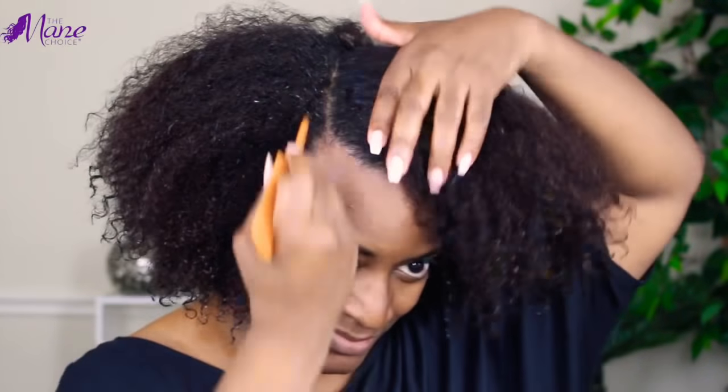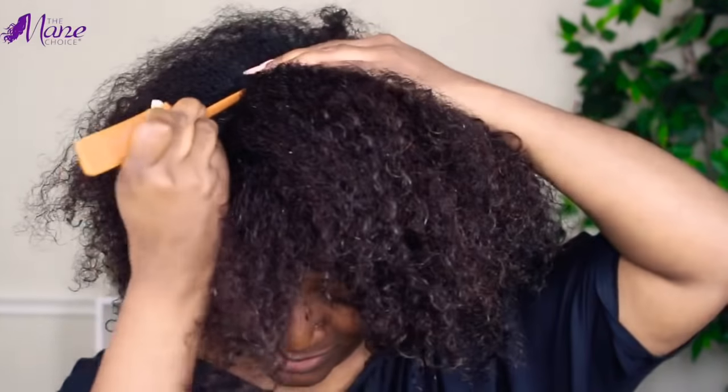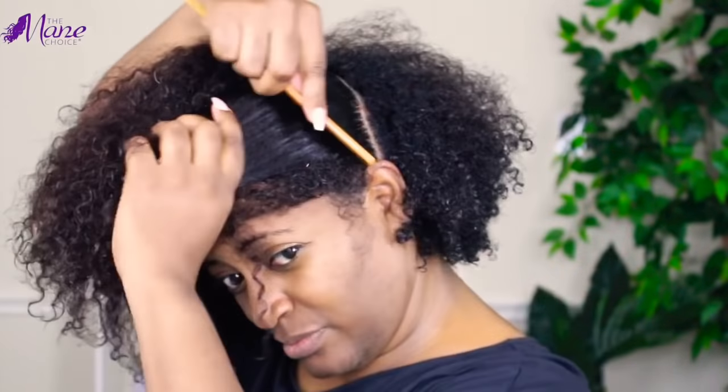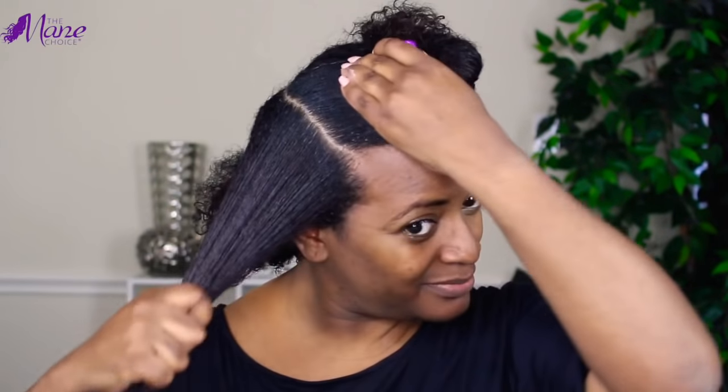With my hair freshly washed and conditioned, I'm going to section off the middle and side part, just in the front, and pin that aside for now. With my hair divided into two parts, I'm going to start by working with the larger section, installing six flat twists, which is a great way to stay cool in these hot summer temperatures by keeping my hair off of my neck.